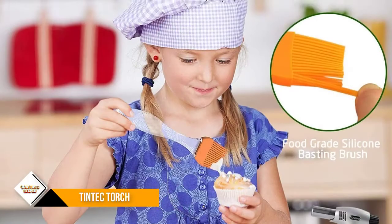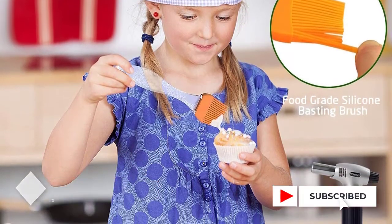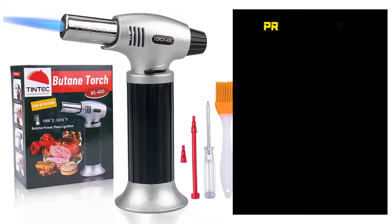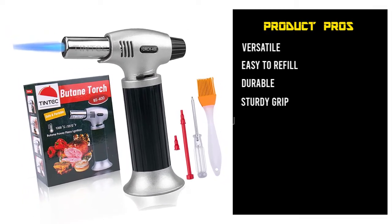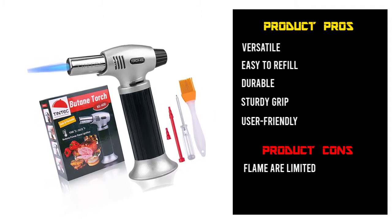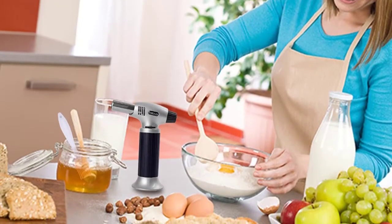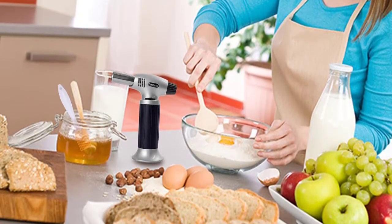This kitchen torch has been constructed using an aluminum alloy of the highest quality, which makes for easy portability and handling. To provide a sturdy grip, the handle has been covered with ABS plastic. It also features a security lock which prevents mishaps related to accidental ignition. Its design also features a gas dial using which you can effortlessly adjust the size of the flame, and a metal base that can be removed.